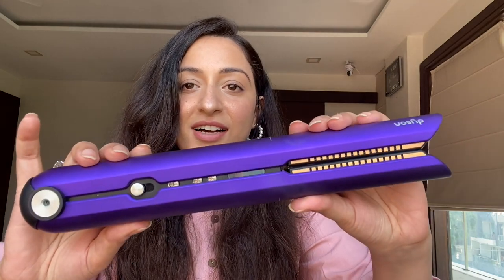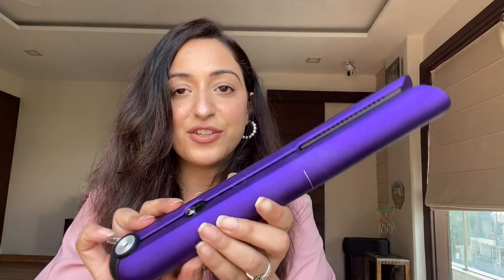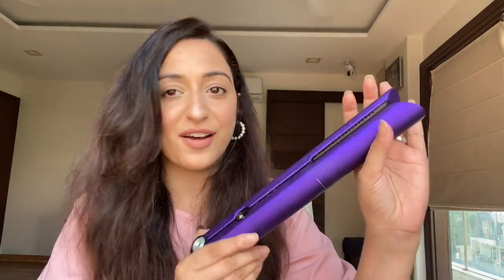Look at this beauty — this is the Dyson Corral, their new hair straightener. I love the color. To be honest, I borrowed this from my best friend who recently got it and really likes straight hair. The reason I didn't buy it straight away — even though you can never go wrong with Dyson — is because I like a little bit of volume. I don't like poker straight hair. In all my videos I always have soft curls or waves going on.